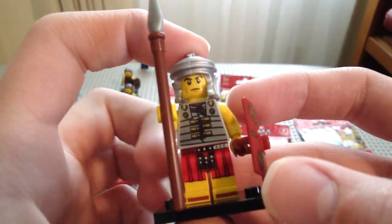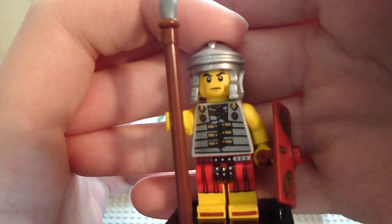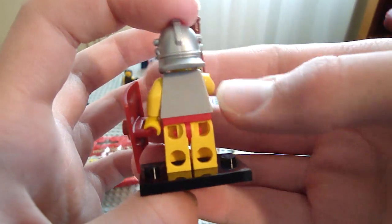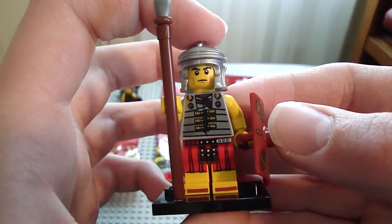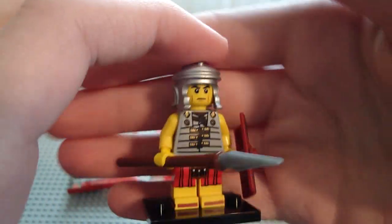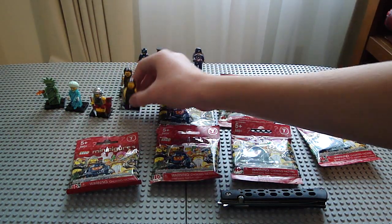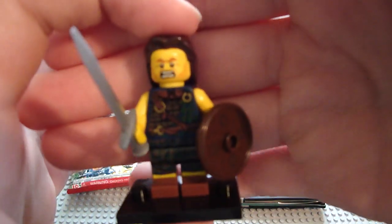First one I opened in Series 6 was a Roman Soldier, which really got me excited because I wanted this guy. I didn't get the Series 3 Elf, so I'm kind of happy I got a Roman Soldier. Only problem is his back is bad, but I'd like ten more of these. Next, I opened up a Stormcloak — Roman Soldier and Stormcloak, Imperial and Nord.